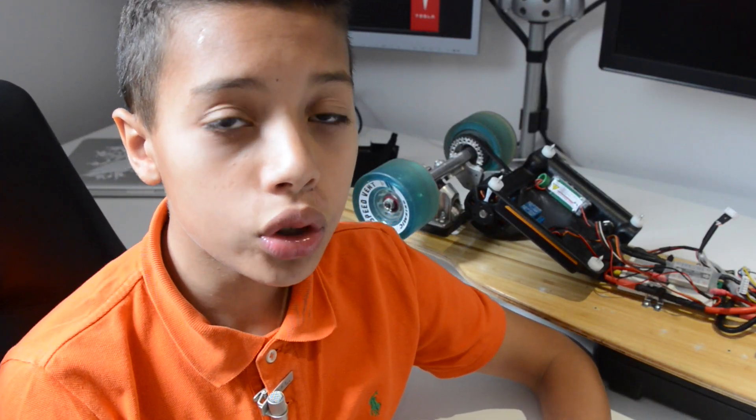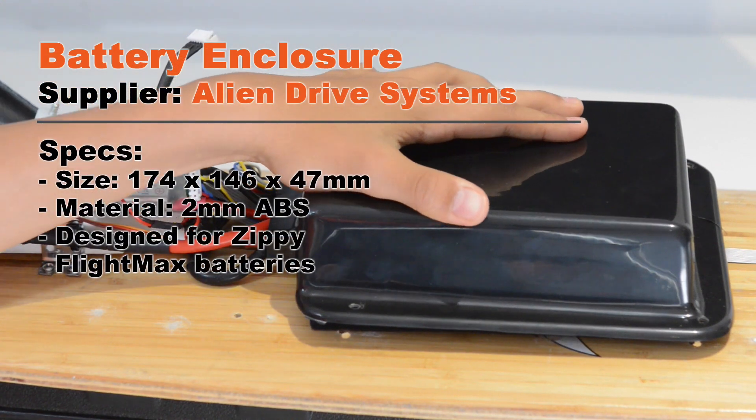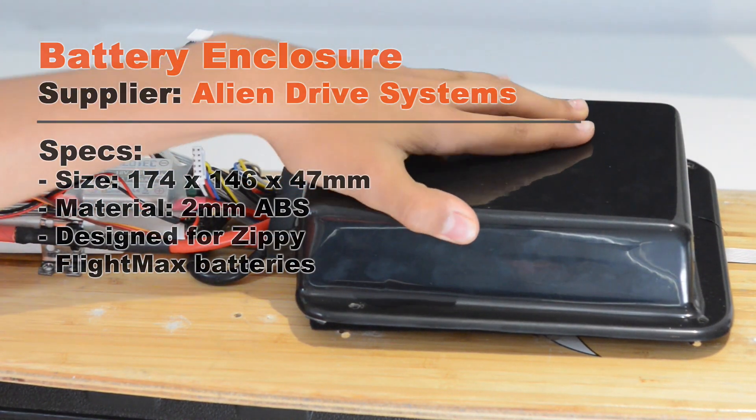This is another part of the board where we need to improve, and we'll talk more about what we've done in future videos. The last thing on the board is to hold and protect the battery. Here we have a model from Alien Drive Systems specifically designed for our battery pack.